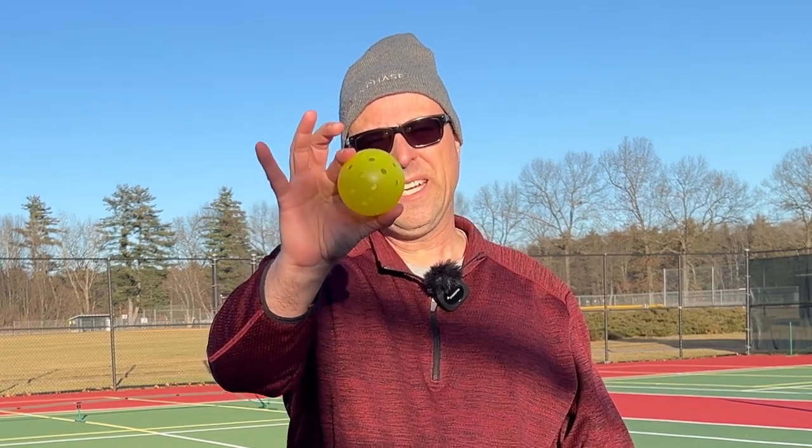This is the Yola Helios Pickleball. I really like this ball. Let's go through some specs and I'll talk to you about what I really like about it.